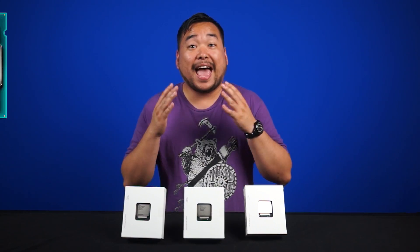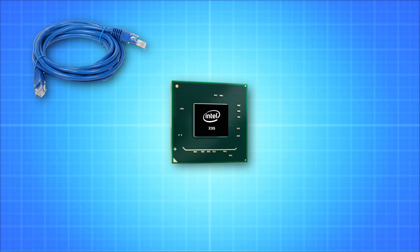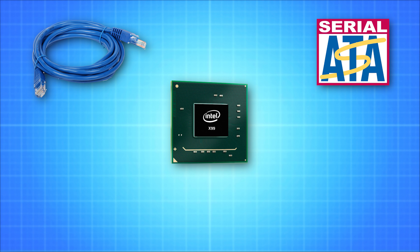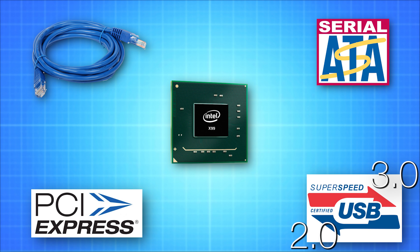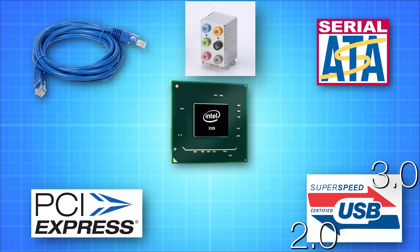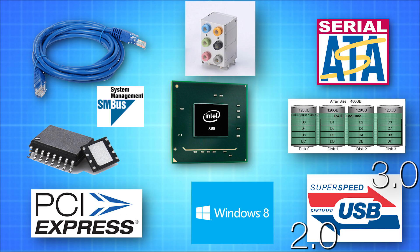Onto the chipset — the Haswell E lineup is going to be compatible with only the X99 chipset. Natively, the chipset is going to include support for gigabit networking, 10 SATA Gen 3 ports, 6 USB 3 ports, 8 USB 2 ports, 8 PCIe 2.0 lanes, HD audio, rapid storage RAID 0, 1, 5, 10, and a whole host of other standard features.